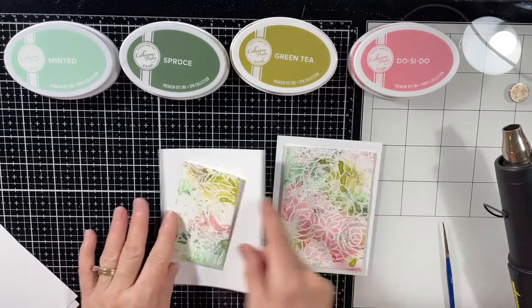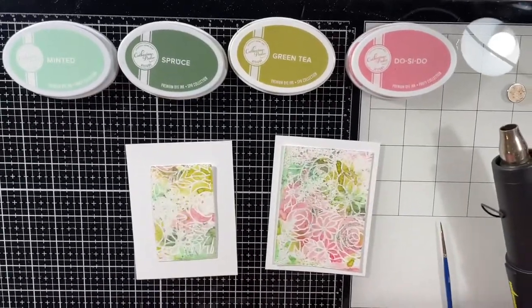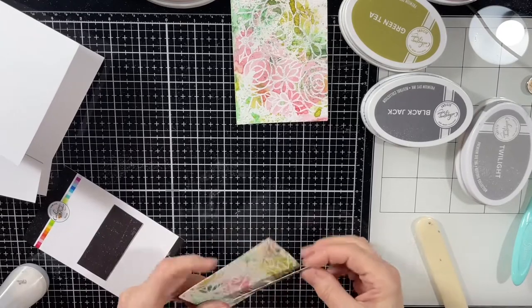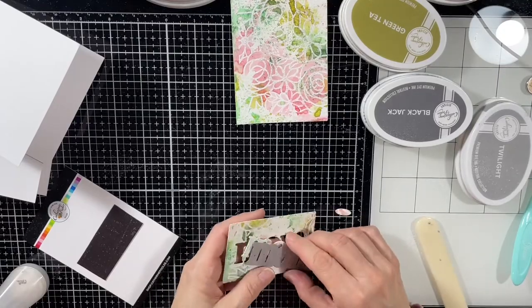As I was playing with the papers here trying to figure out what to do, I had an idea that that little piece on the left — the little panel — I could die cut the word 'mum' from that and essentially get three cards now. And that's what I decided to do.